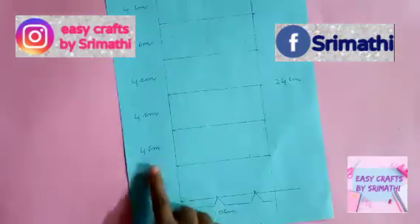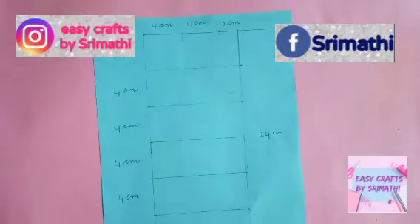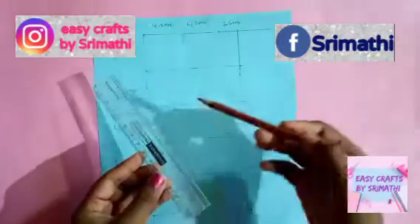This is 4cm. This is 24cm. This is 10cm.